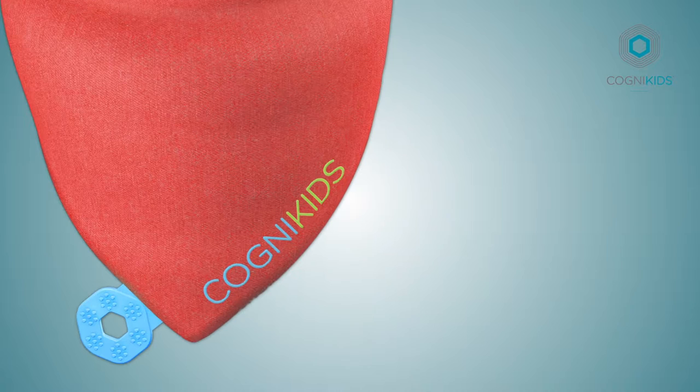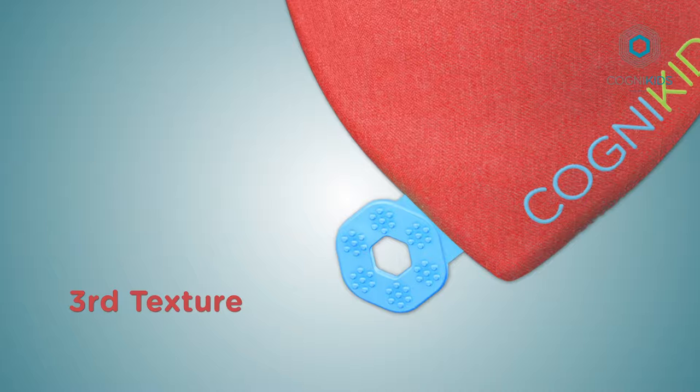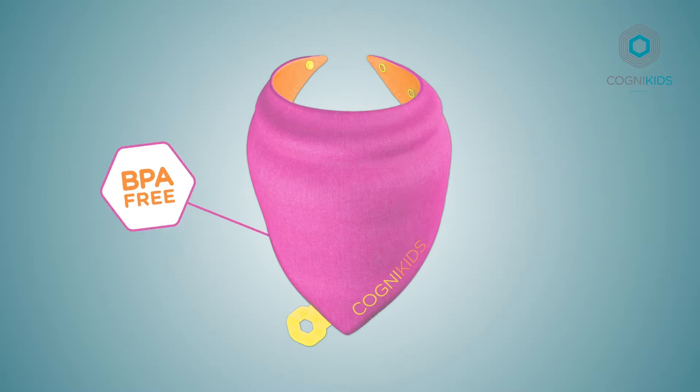Our second beautiful texture is the lovely embroidery, especially designed for little ones that want something to chew on. And our third texture is our lovely chewy teether, made from medical grade silicone material.